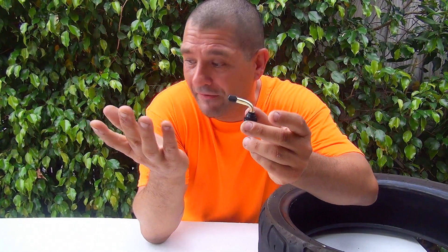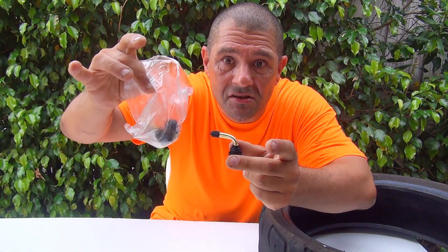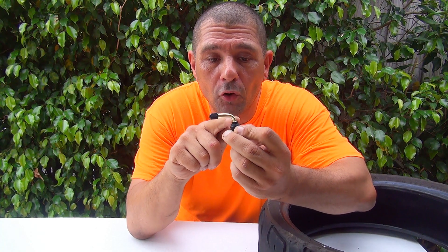This 45-degree valve is very affordable right now — you can buy maybe five of them for five dollars on Amazon. But sooner or later, once people realize this is an essential part for your scooter, motorcycle, or even a car, the price will go up significantly. Right now it's still a great deal.